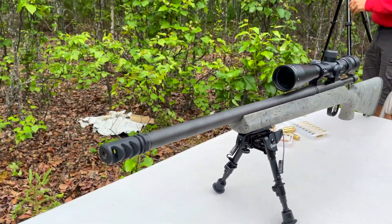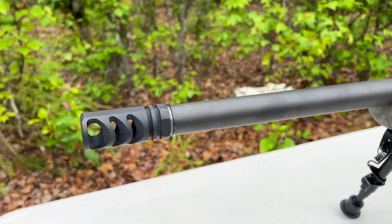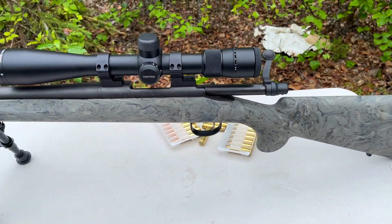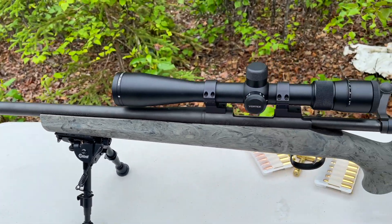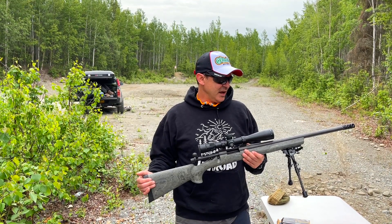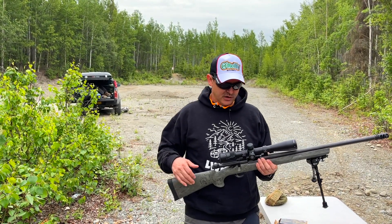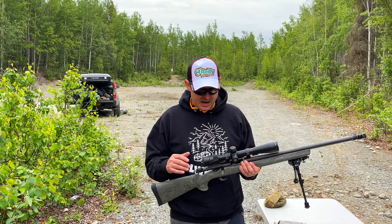My only other bolt gun right now is that pencil barrel Kimber Mountain Rifle, and that's only for extreme mountain hunts. So I wanted something that was going to stay more precise, shot after shot, with a bigger barrel. And this actually isn't too bad — without the scope and everything, it's around 7 pounds, which is almost standard for a hunting rifle. I do have a Vortex Viper on here; I was going to trade it out for a Mark IV, but I actually like the scope.